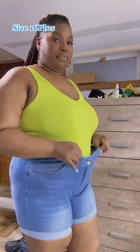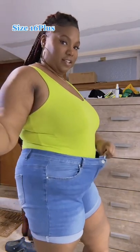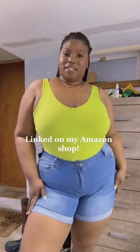It has a lot of stretch in them. I probably could have sized down because look how much stretch there is. I think this would be a nice pair to bring with you if you're going to the beach.